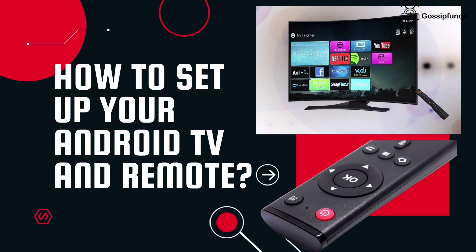Hello everyone, I am Devrinjini from Gossip Panda. Welcome back to our channel. In today's video, we will talk about how to set up your Android TV and remote.